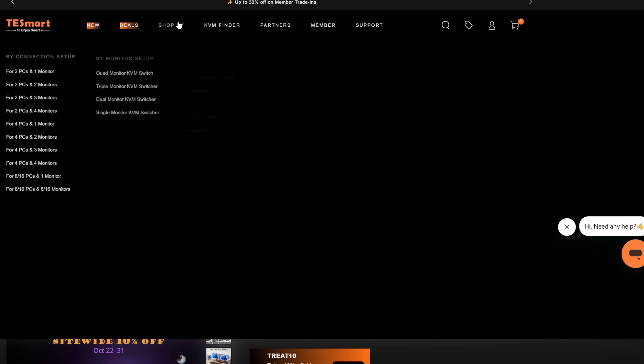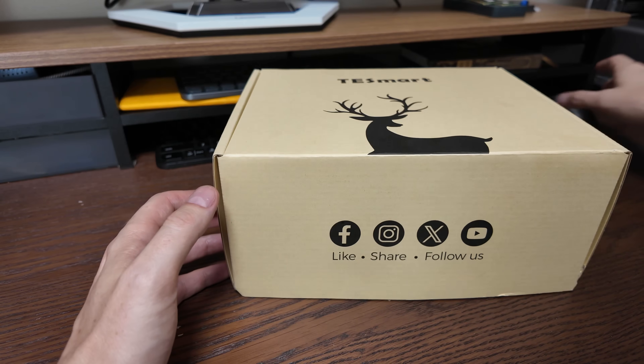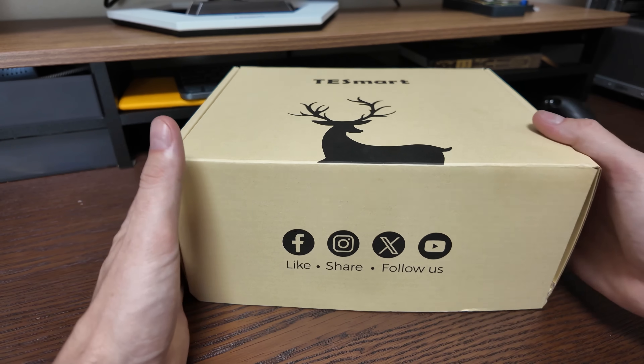This is not the only product they have — they have all kinds of stuff with different monitor numbers and different PC numbers, so come in and pick the one you're looking for. But if you're an Apple user, this one's going to be quite compelling. The brand is TESmart — I've already reviewed one of their KVMs, and this one is a more advanced model.